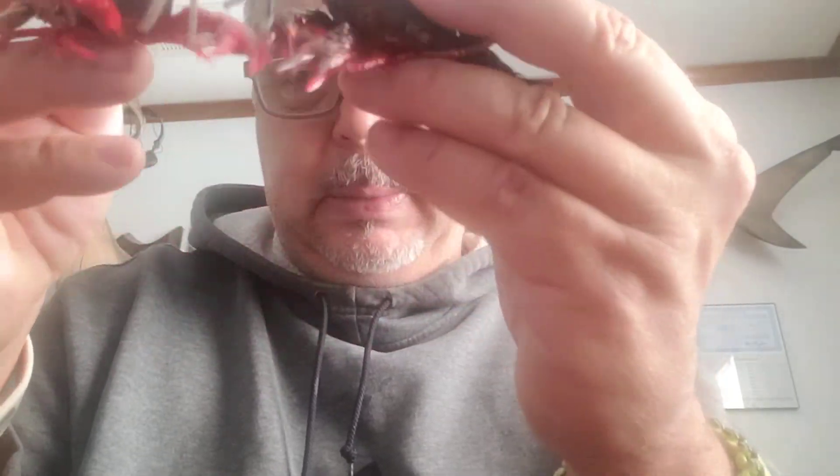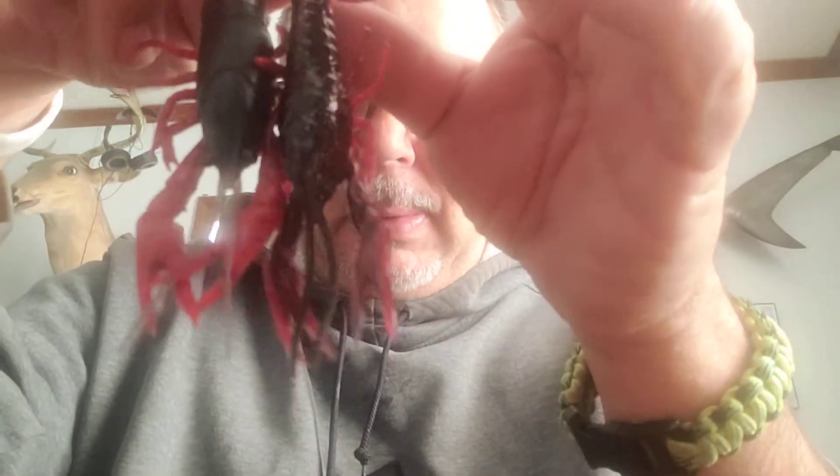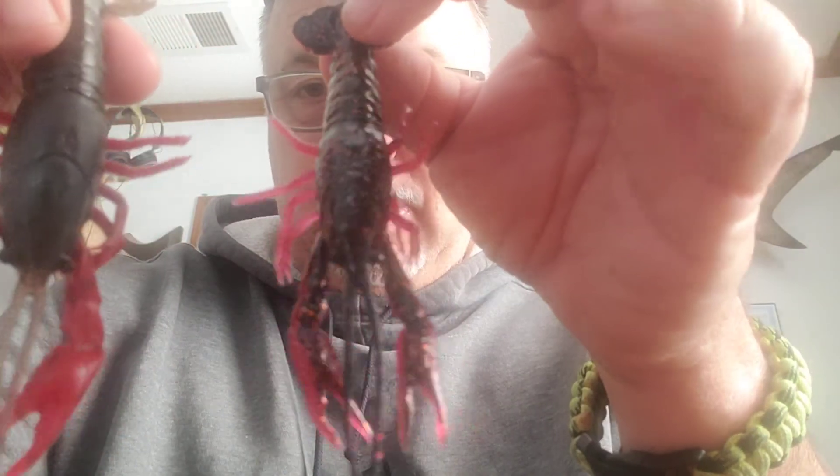Anyway, just wanted to show it to you. I'm a big crawdad bass fishing fan. As always, I appreciate you watching. Please hit that subscribe button, hit that like button. If you've got any comments, leave them down below. Hope you have a great day, thanks, bye.